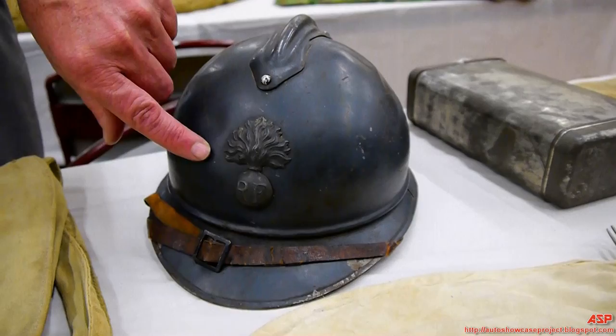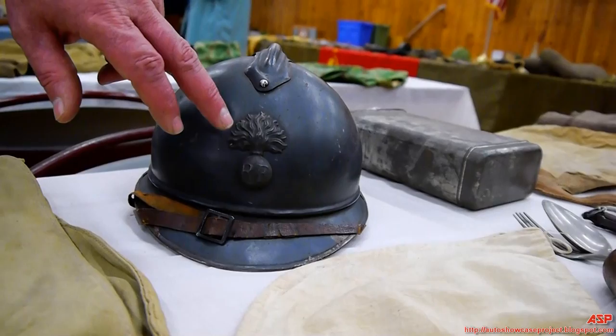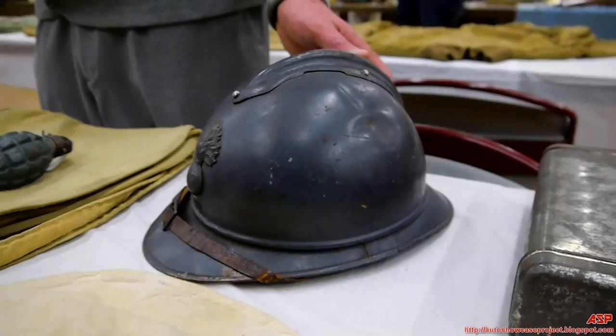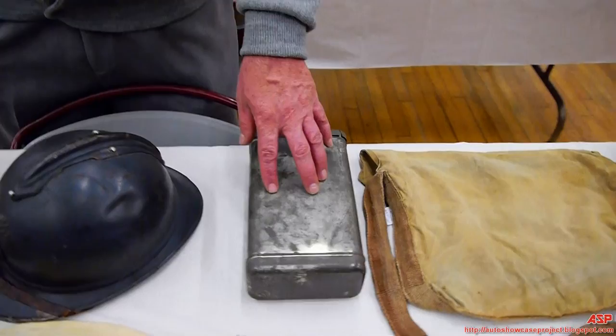In French helmets, branch of service was indicated by a badge on the front: the flaming grenade or bomb for infantry, crossed cannons for artillery. There was an engineer corps with a shield featuring a Roman helmet. Colonial troops had the French coat of arms with an anchor — some people think they're marine helmets, but it's colonial troops. These helmets were patterned after the French fire helmet — they essentially adopted the fireman's helmet and used it in combat.